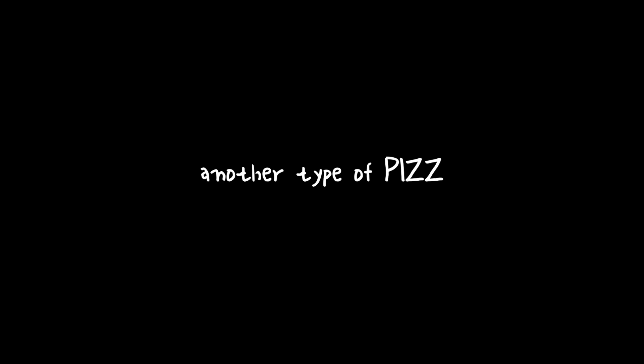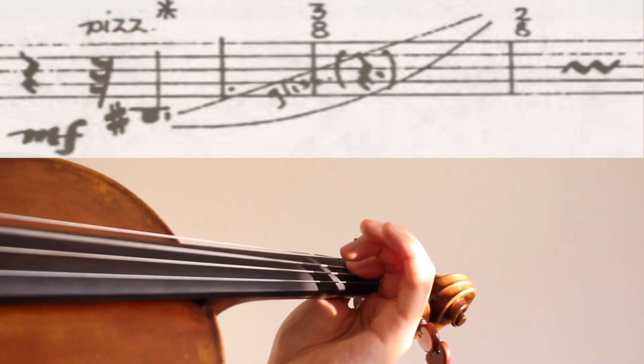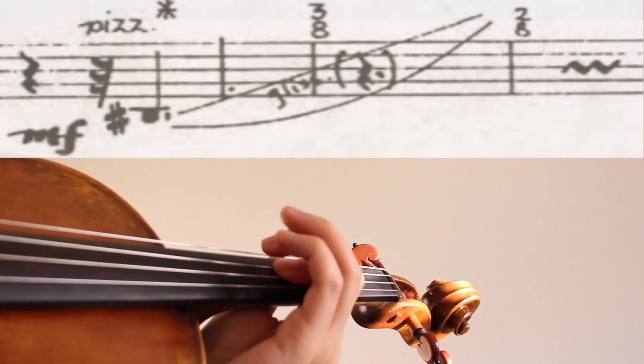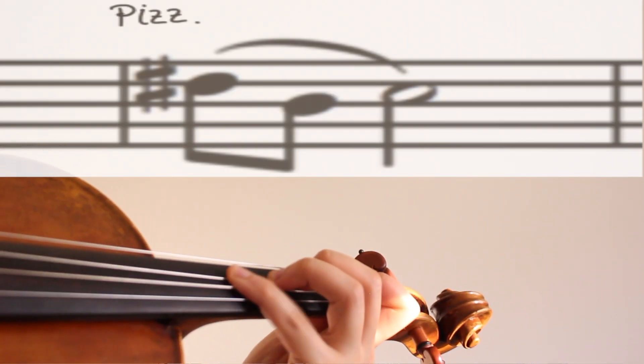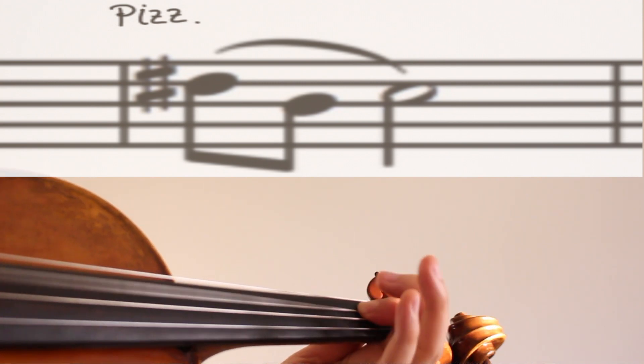Before we let you go, we'd like to introduce two more pizzicato techniques. One is called pizzicato glissandi — Bartók used this technique in his works. After you pluck, you just slide with the finger. Outside of Bartók's music or contemporary music, I've never used this technique. Another type is called slurred pizzicato: immediately after you pluck a note, you hit the next one with your left hand. This technique is most used by guitar players, and I personally have never encountered this one so far.